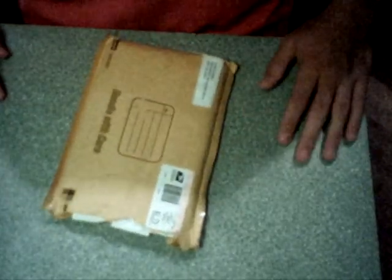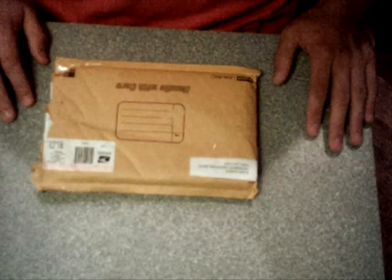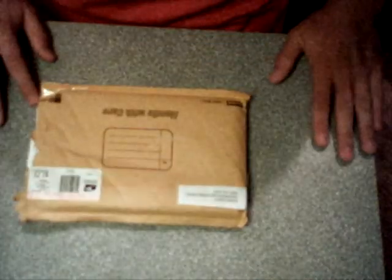Hey guys, today we're doing another Swagbucks unboxing. Before I start the video I must apologize — I actually just tried to record this and my camera's batteries were dying, so I recorded the whole video and it didn't record a thing, so I have to do it again. That is my excuse for why this is already opened. Don't think I just threw something in the bag — my camera died on me. You'll be able to see it's legit anyway, so don't worry about it.